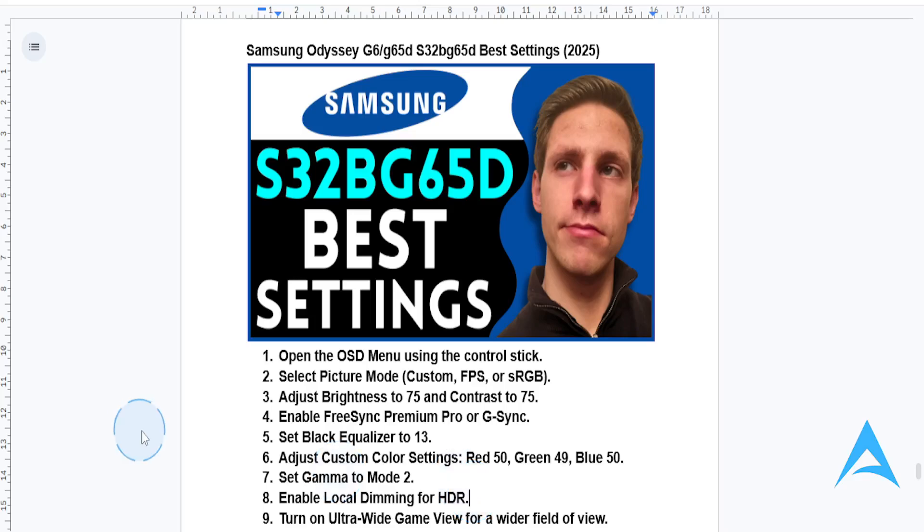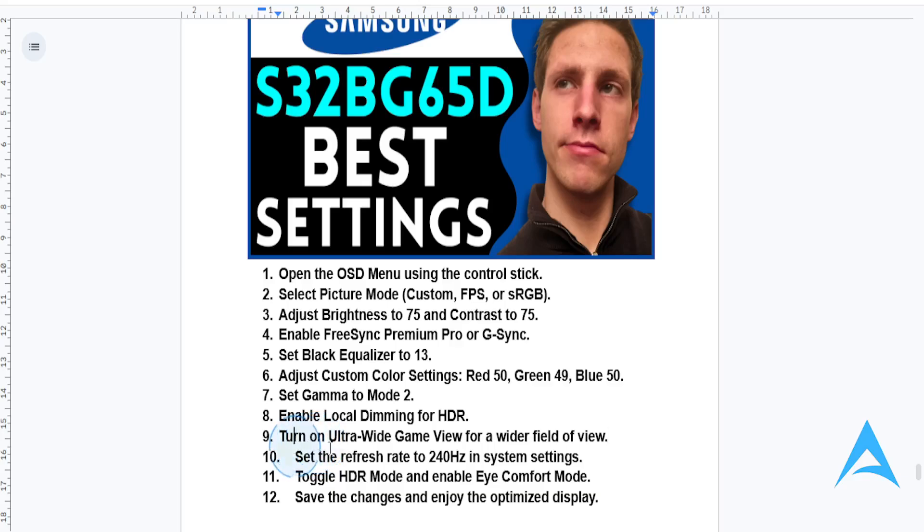You can also turn on the ultra-wide game view — toggle this on and you can take full advantage of the extra screen view. Then you need to also optimize your refresh rate. In your PC's display settings, set your refresh rate to 240Hz for that ultra-smooth visual.